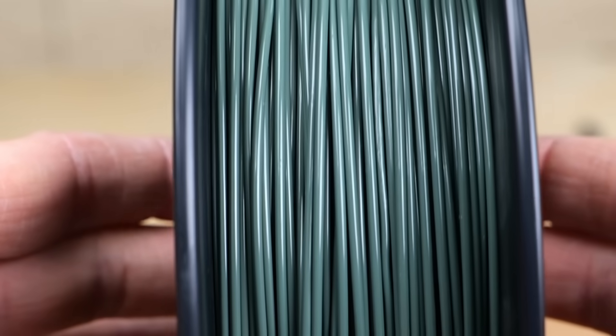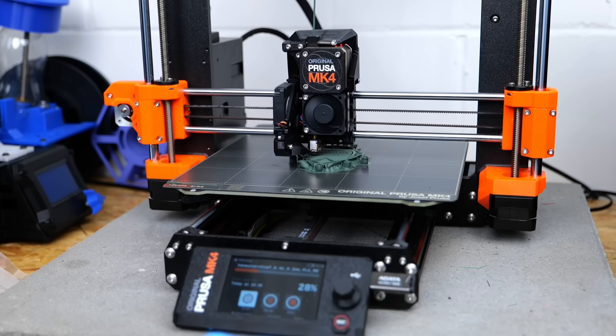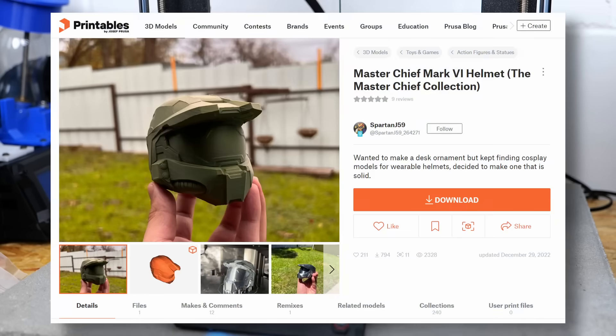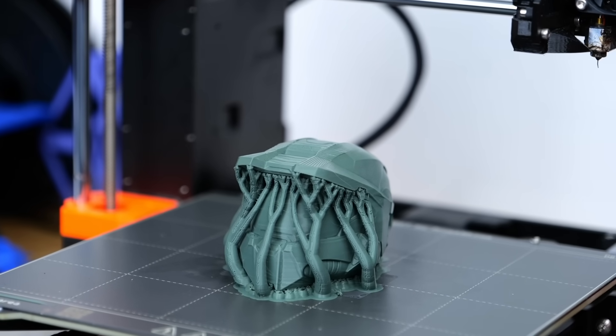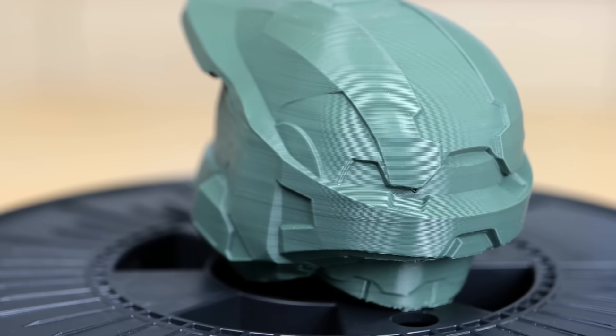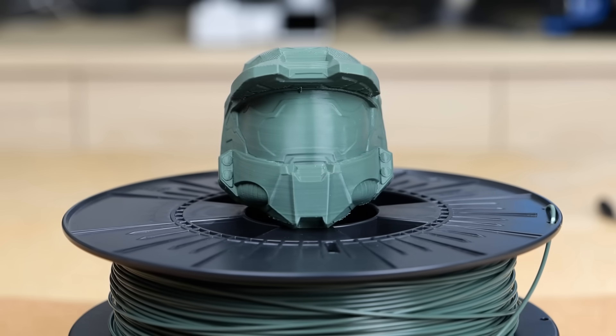The filament looked great — with this greenish trash-bag color, I could only print a Master Chief helmet. I had no hiccups at all and ended with a very nice, clean print. I could see tiny variances in the extrusion rate, but other than that it seemed to be a very usable material made from 100% 3D printing waste. Remarkable!